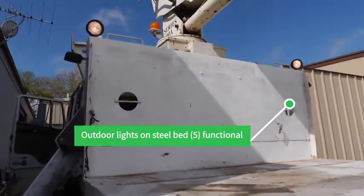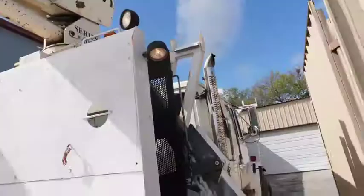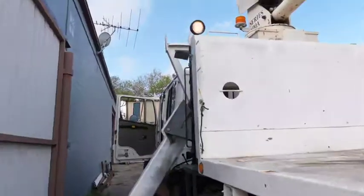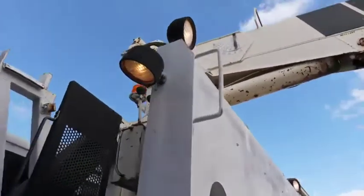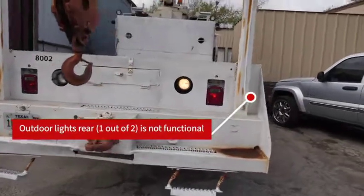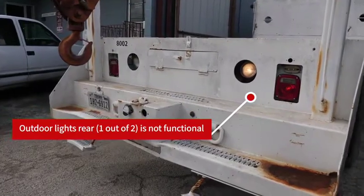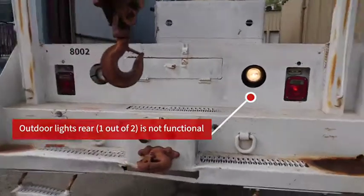I'll also turn this light on. As you can see, one's working and the other one is not — it's probably a bulb issue, could possibly be an electrical issue, but more than likely a bulb.